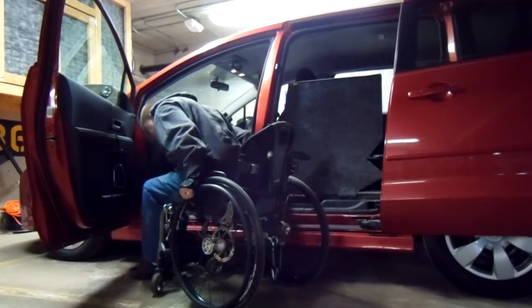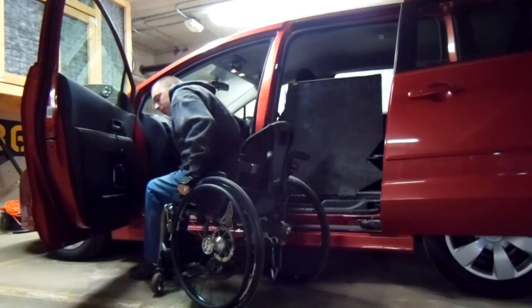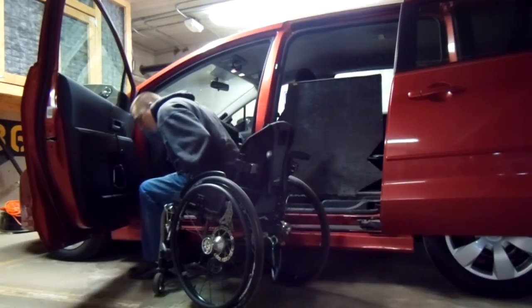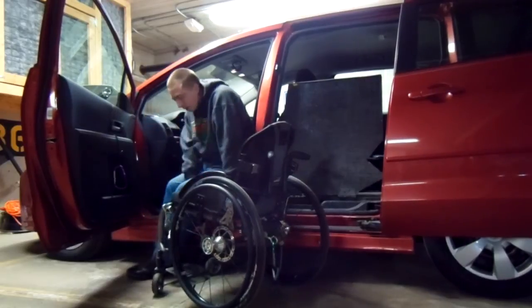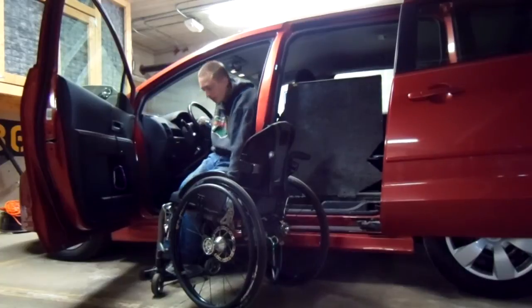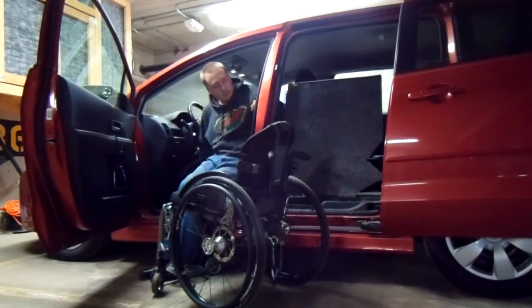The nice thing about the Mazda 5 is the seat height — it's about 5 inches lower than my Pontiac Montana van was, pretty similar to the other mediums. It's a pretty level transfer. I use the chair to support my weight, then I just scoot forward.